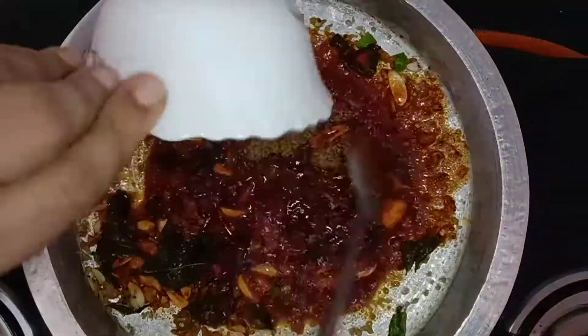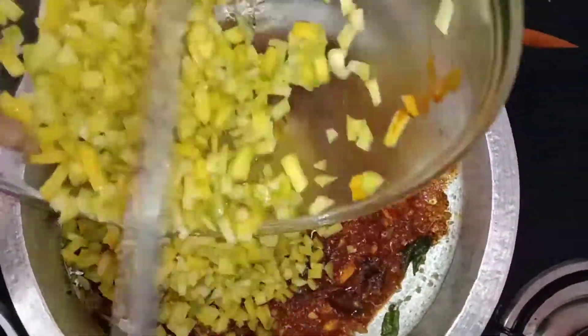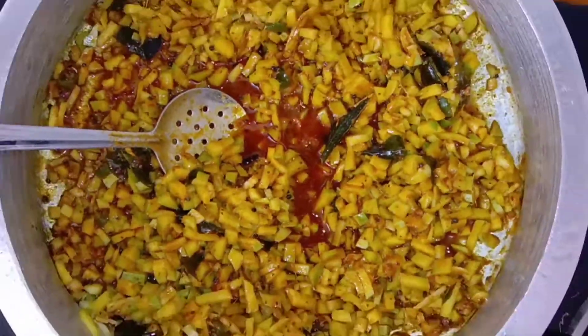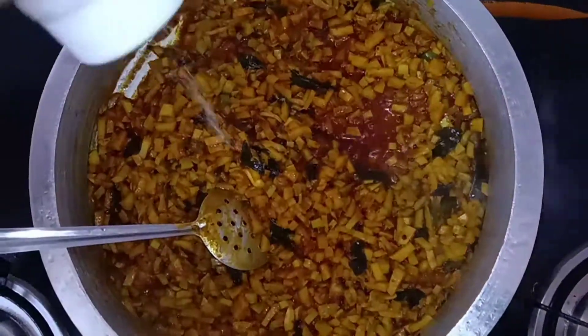I will add 2 tablespoons of lemon, and 1 teaspoon of a small one.